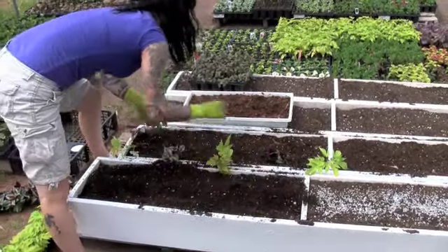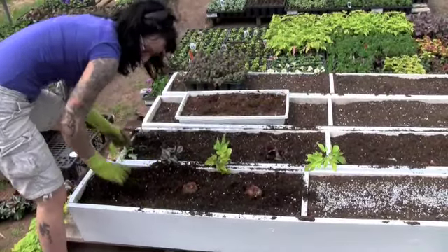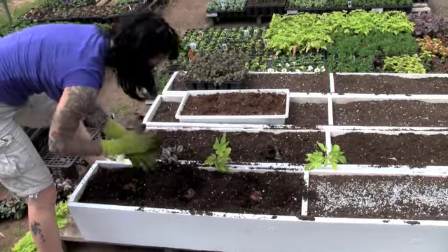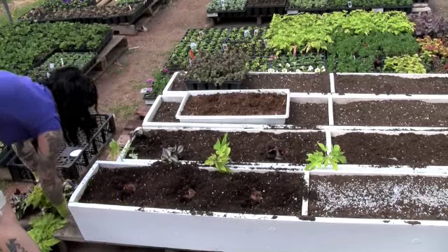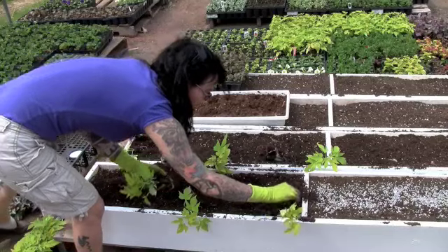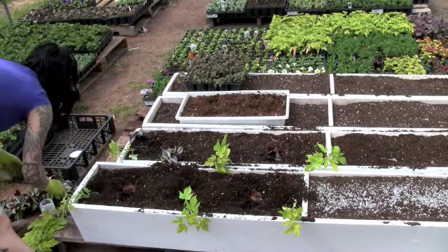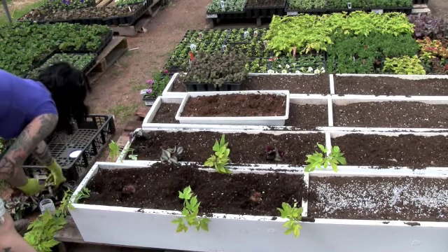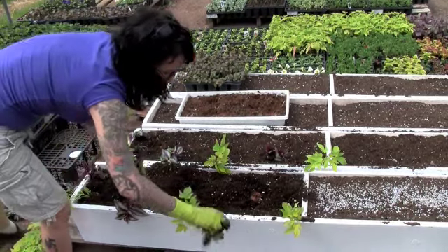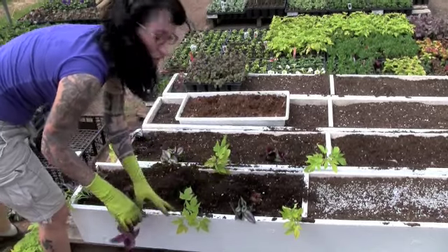So I'll take some begonias, set them out. There's a nice one — just set them like that and wiggle them in a little bit. I'll grab my vines and because I'd like them all to look the same, I'll place the plants in roughly the same position. These are going to have a couple of weeks in the greenhouse before they're put outside so they will fill out a little bit, which is nice.